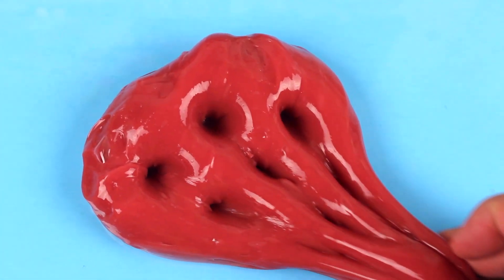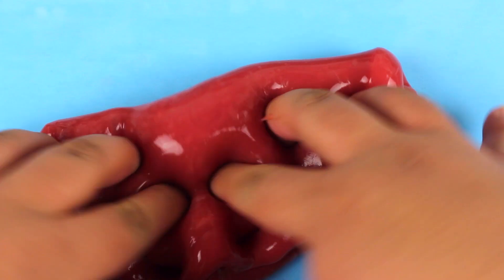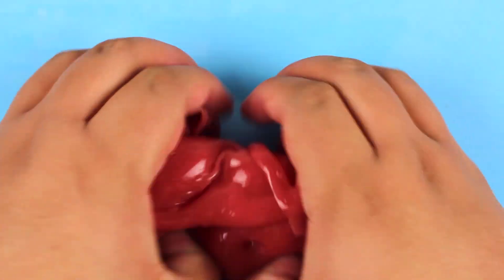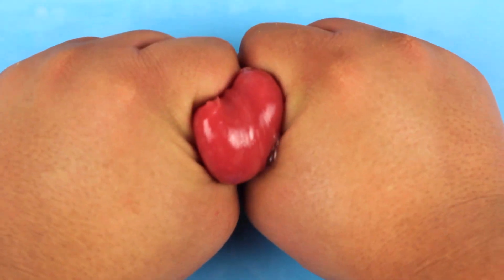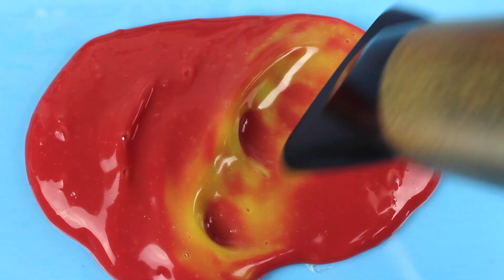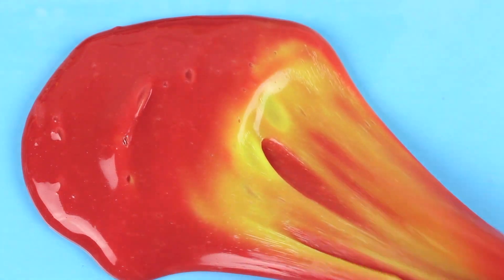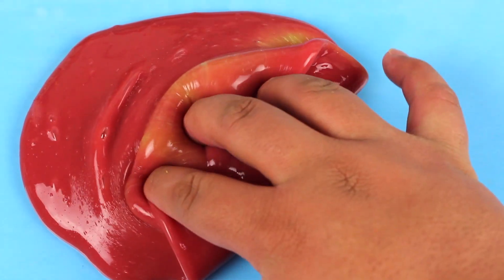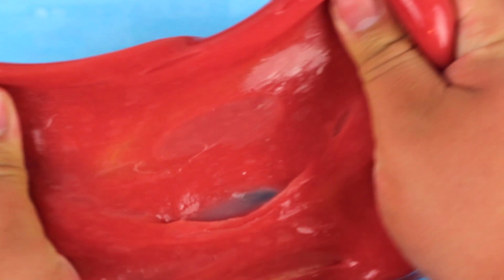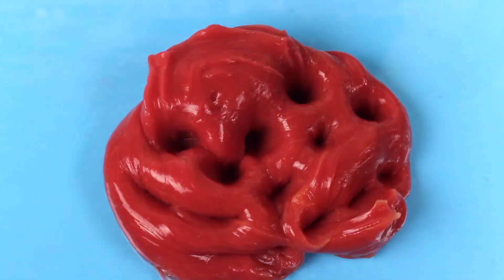I actually really love the shade of red this pigment is, but the one thing I don't like about this thermal dust is that it doesn't change color easily in slime — the warmth of my hands was not enough. I went in with a blow dryer and it actually started to change color, which made up for it. However, the color change doesn't last long; within just a couple seconds it's already back to the original red. Still super cool and unique though.